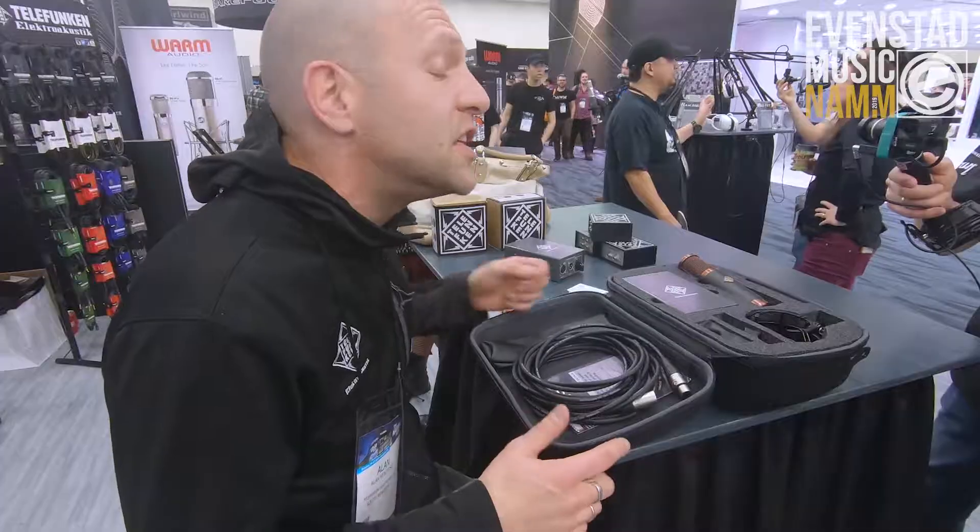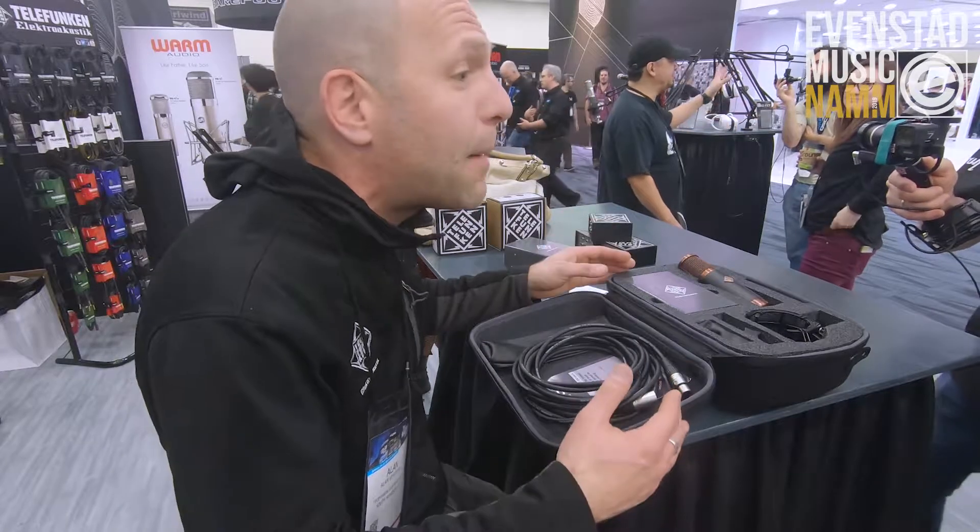I'm gonna take off my glasses and my hoodie and I'm gonna tell you about our new Alchemy series of microphones. There are three microphones in this series, and in this video we're gonna feature the Copperhead.